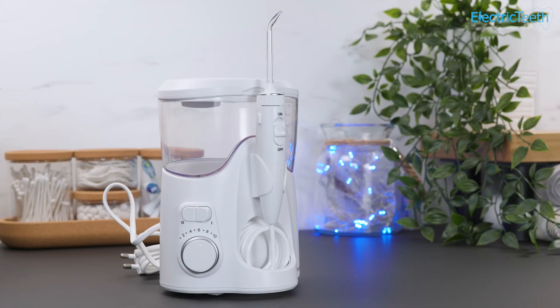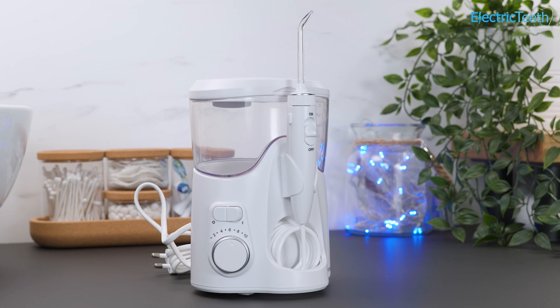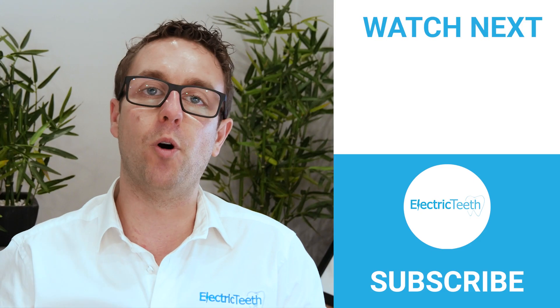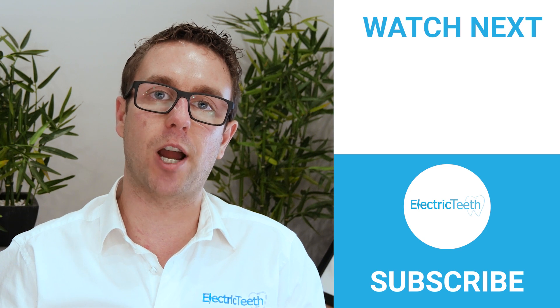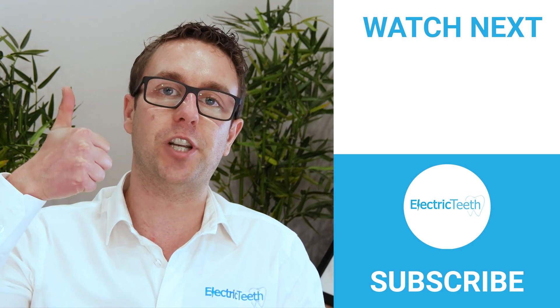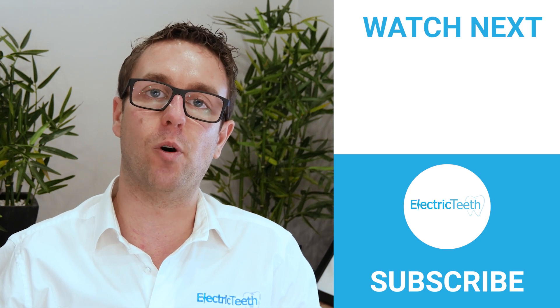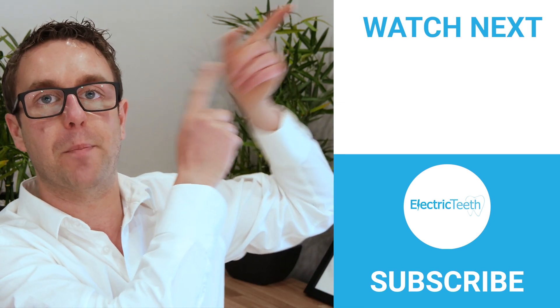So there we are — that's my overall verdict on the Waterpik Ultra Plus water flosser, along with the main pros and cons. There's a full written review linked in the description and the top right corner. For more videos like this do click subscribe, give it a thumbs up if you found it useful, and for more tips on improving your oral health watch this video up here.